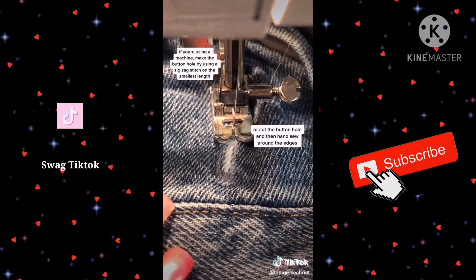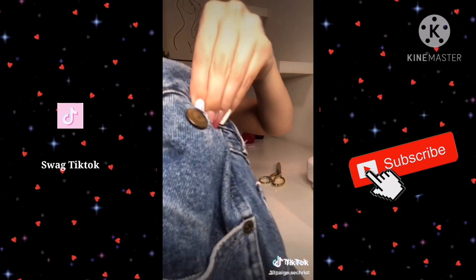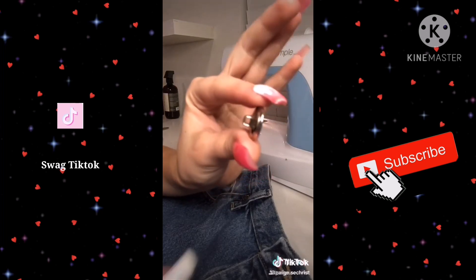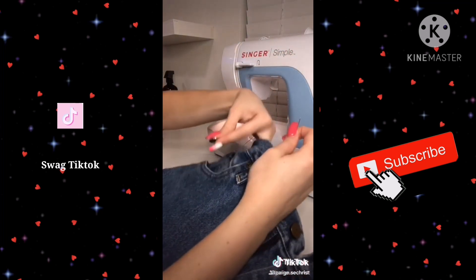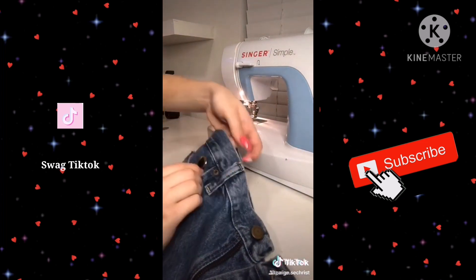The buttonhole you make needs to be able to fit the original button. Cut through the middle of the buttonhole you made and make sure that the button fits. Next I just grabbed a button — you can use any sort of button — I'm just sewing it on because it's a lot easier than the ones you have to hammer in, and I made sure it was super reinforced.